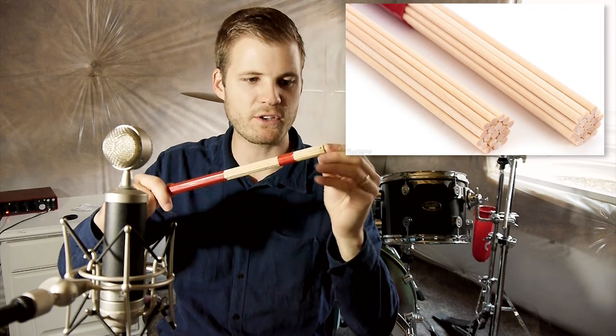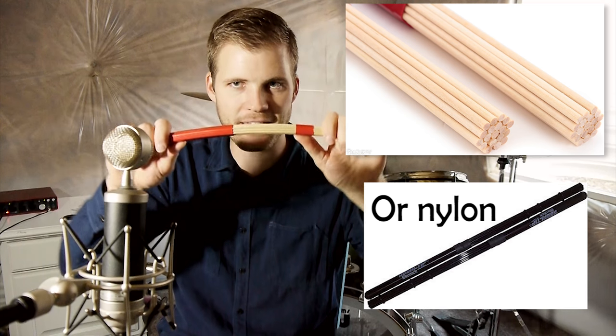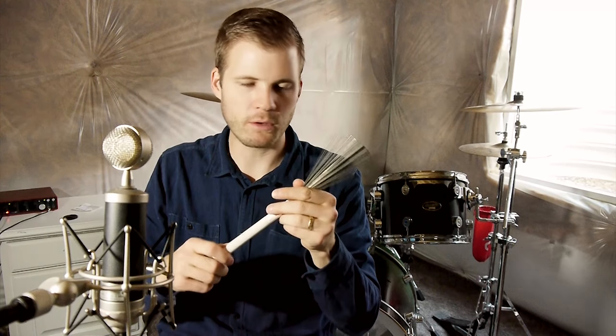Then there are drumsticks called hot rods — it's basically 20 or so really tiny little pieces of wood all stuck together. It's actually kind of a bendable drumstick. The fourth type of drumstick is the brush. I don't know if it's technically called a drumstick — it's more like a brush, but it's got these metal brushes that you can adjust how tight or how soft they are. It's used a lot in jazz and has a very different sound than the other sticks.